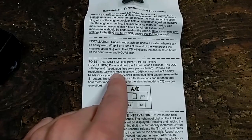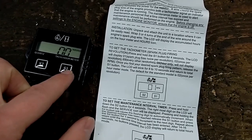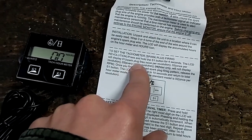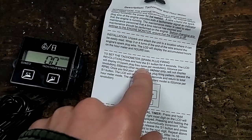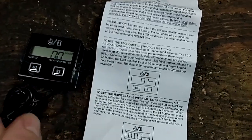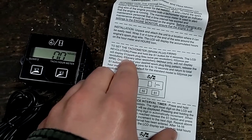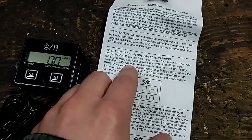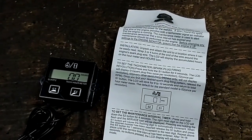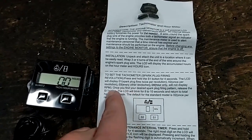So we want to set up the tachometer. It says when we set this up, we're going to press and hold the S1 button for 4 seconds. We need to set it to once per revolution because we have one cylinder and a two-stroke engine — it fires every time the crankshaft goes around once. If you have a four-stroke engine, you need to set it to once every other revolution, because a single-cylinder four-stroke fires once every two rotations of the crank. So we're going to set this to 02 — once per revolution.